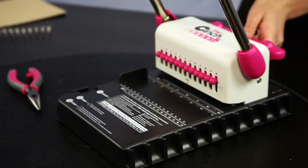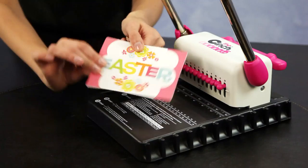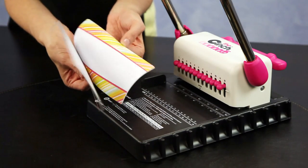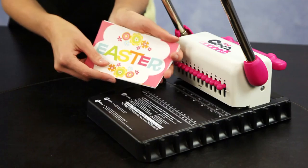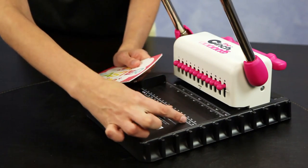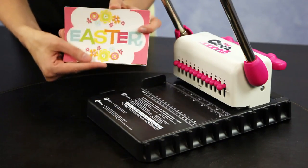So now let's show you how to use the Cinch. First I will show you how to do an easy one — these are just 4 by 6 cards. This would be similar to binding together a set of recipes or just a little brag book if these were photos.